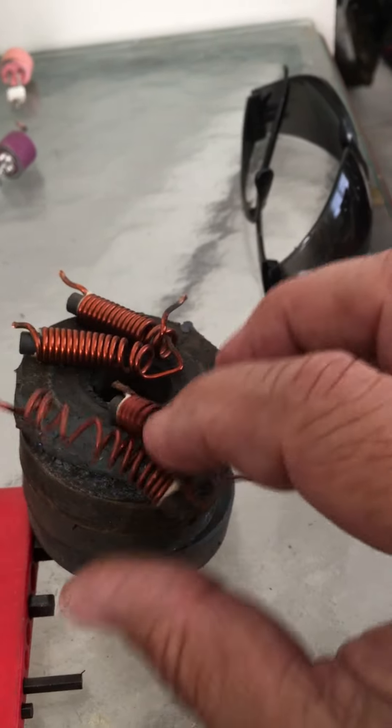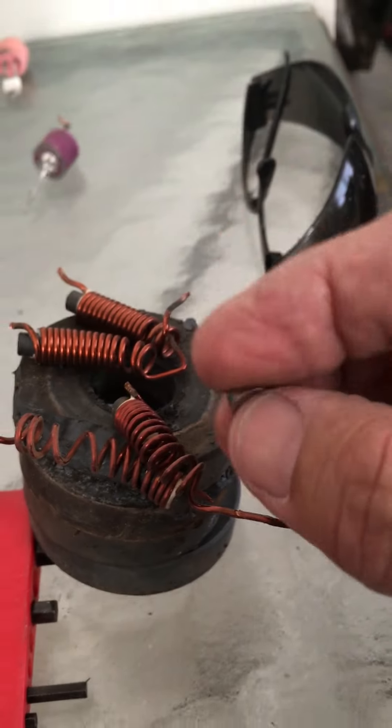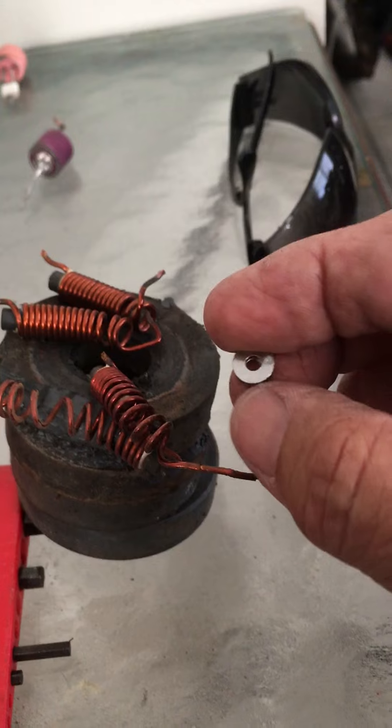These also come out of a microwave — they're stainless steel. Watch it.